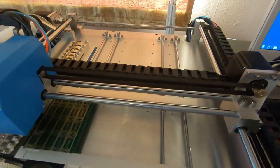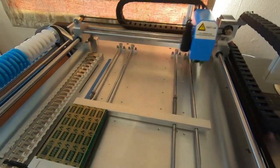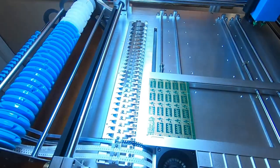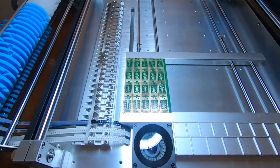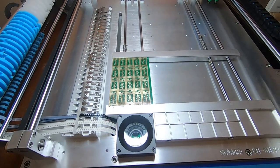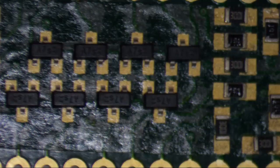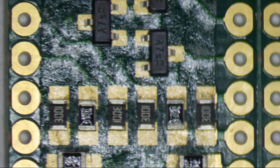So it's finished the first board. And it's as quick as that. I'll take some close-up photos under the microscope to give you a better view, but as you can see it works well even picking two components at the same time.